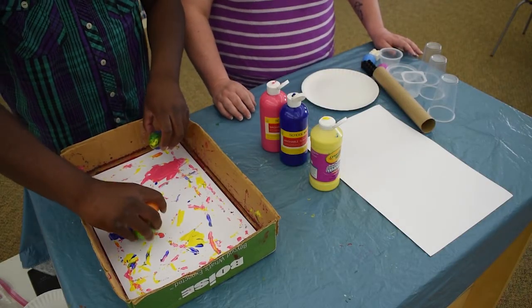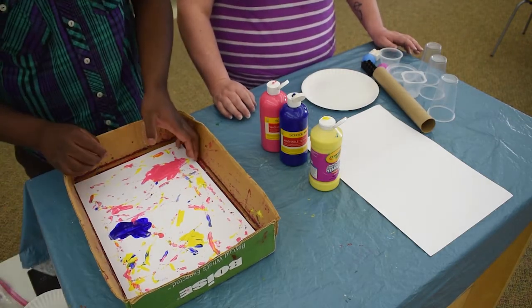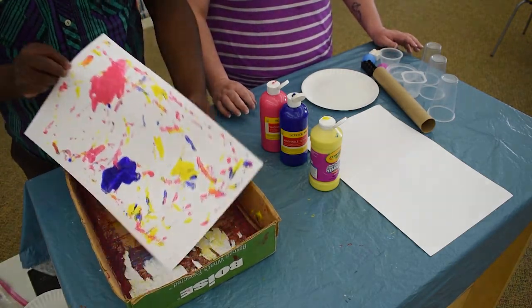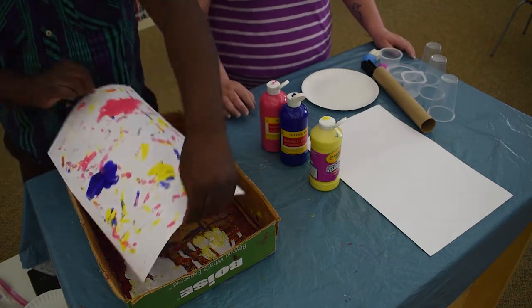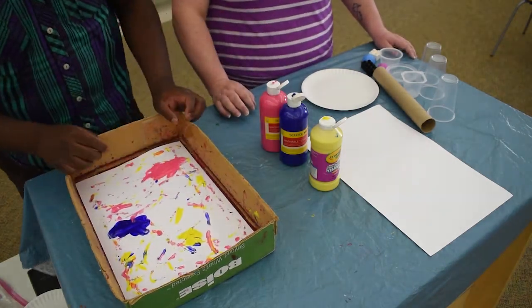I think it looks cool. So I'm going to show you what I got — here is your finished piece. So this is one upcycled craft you can do, and now April is going to show you another one.